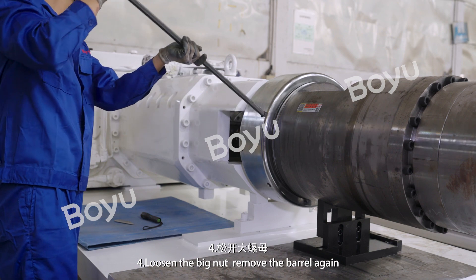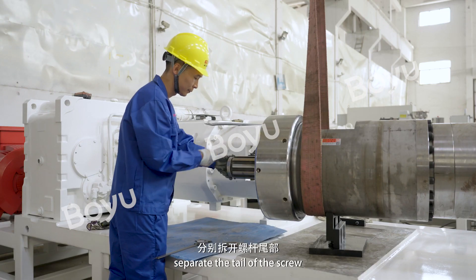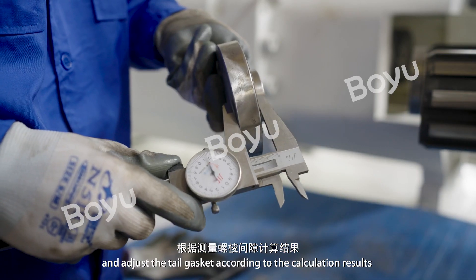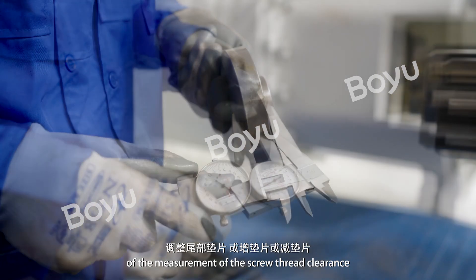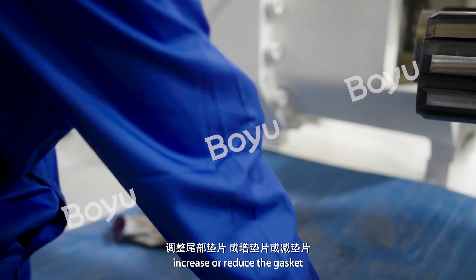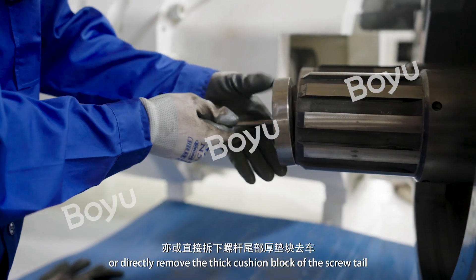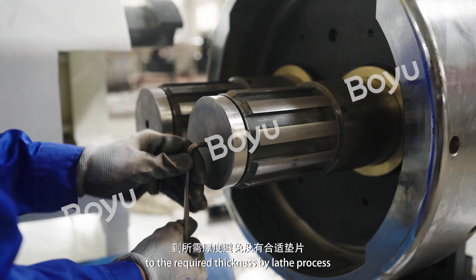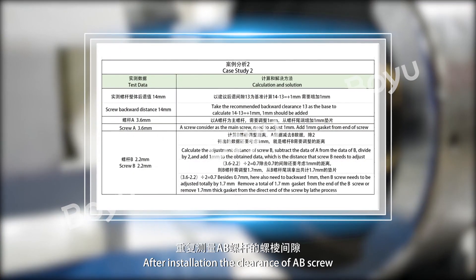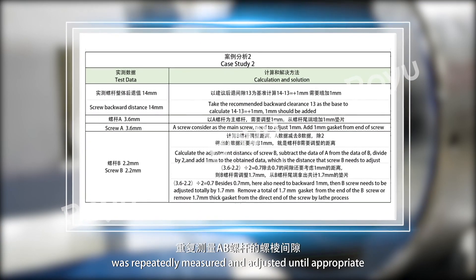Step 4: Loosen the big nut and remove the barrel again. Separate the tail of the screw and adjust the tail gasket according to the calculation results of the screw thread clearance measurement — increase or reduce the gasket, or directly machine the thick cushion block of the screw tail to the required thickness by lathe process. After installation, repeatedly measure and adjust the clearance of A and B screws until appropriate.